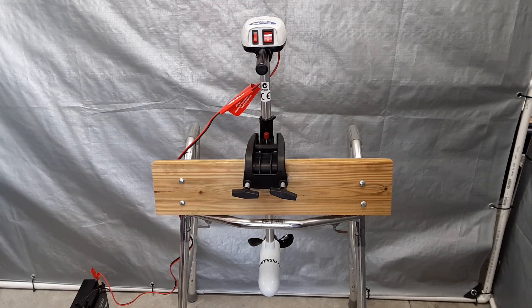This is the trolling motor I'm going to be using in this project. It's a WaterSnake ASP T24S, which is a 12-volt, 24-pound thrust trolling motor. It has two speeds, high and low, in both the forward and reverse direction.